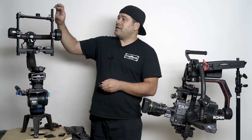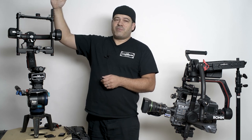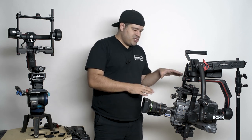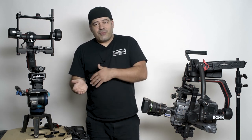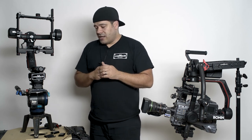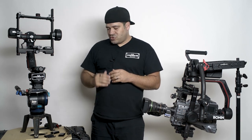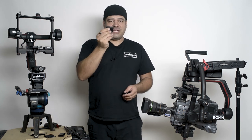That was our thinking behind making it in two stages, because the four inches is not going to be necessary for a lot of people. Yet for those working in the ENG broadcast world who are always using this sort of camera, or in the cinema world using a very tall camera like the full-bodied Alexa, you're going to need four inches of tilt arm extension. So we decided to make that available in two stages. They obviously install very easily.